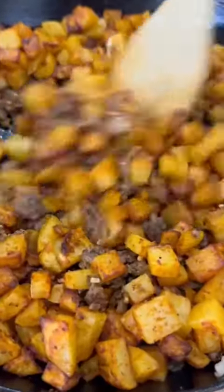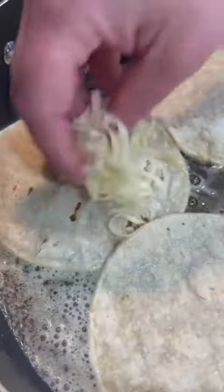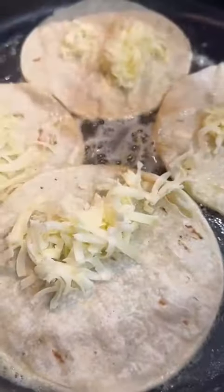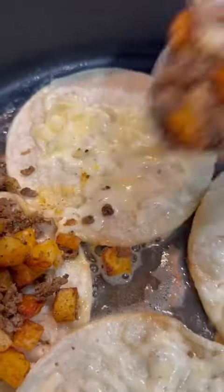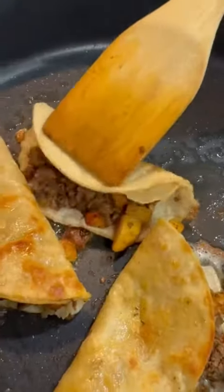Once that 20 minute timer goes off, those crispy potatoes are gonna get up close and personal with the taco meat, and that means it's almost time to eat. To make the tacos, I just melt a little bit of butter and oil in a skillet over medium-high heat and throw in some white corn tortillas, topping each one with some Monterey Jack cheese. Each one gets a scoop of that beef and potato filling before you fold them over and let them cook on both sides until they're nice and golden brown.